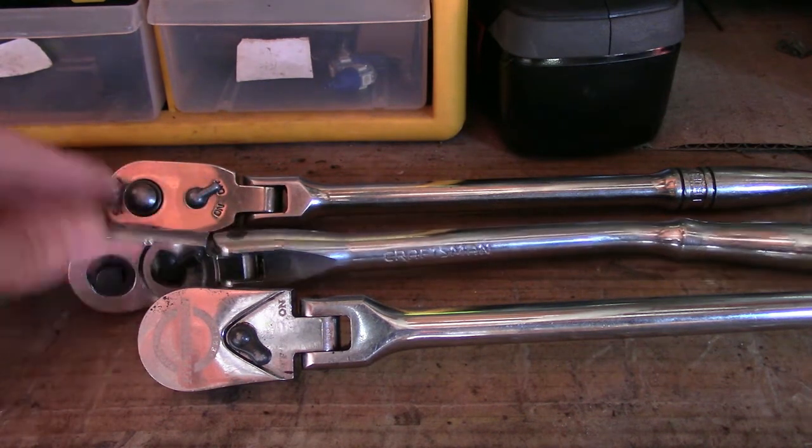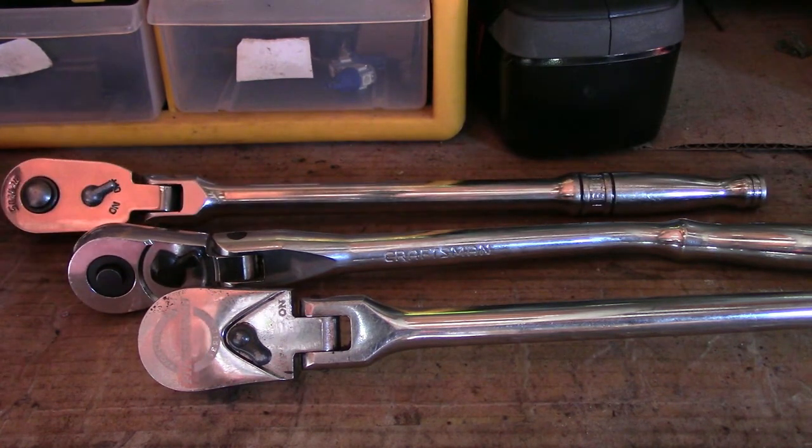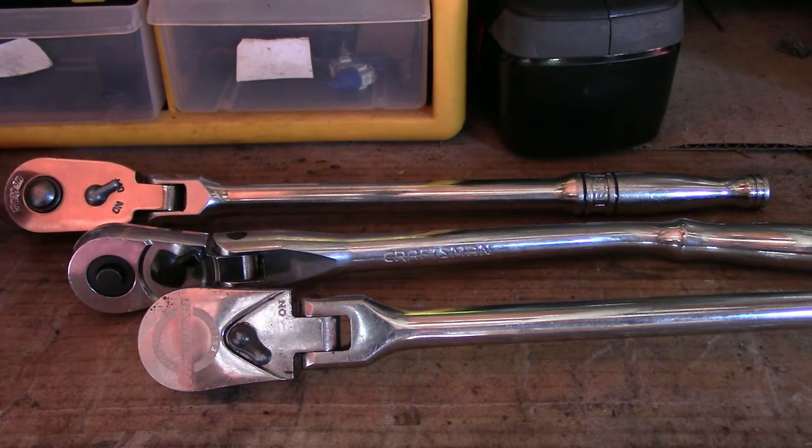The Craftsman is also good and does the job. The only thing I don't like is the warranty where now you have to get your receipts — that's just dumb. And the Snap-on, I love the quality, but they never responded to me about my warranty and the customer service just isn't there. So I'm done with Snap-on and I'm done with Craftsman. Now I just go to Harbor Freight for everything.